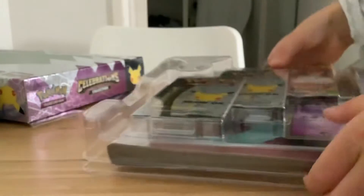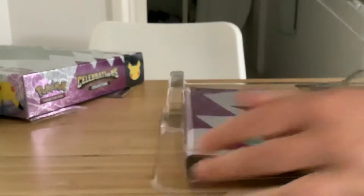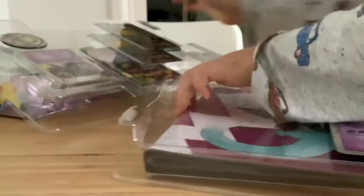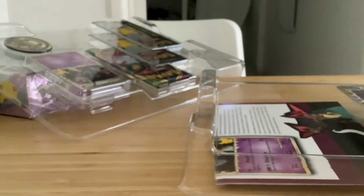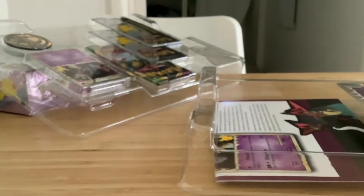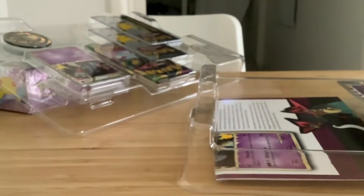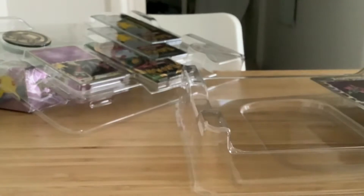I'm gonna take everything out. Whoa, here's the binder — I think this is a jumbo binder. Oh no, it's not. This would be good to hold all my cards. I got a new binder, that is sick! And here's the collection sheet.